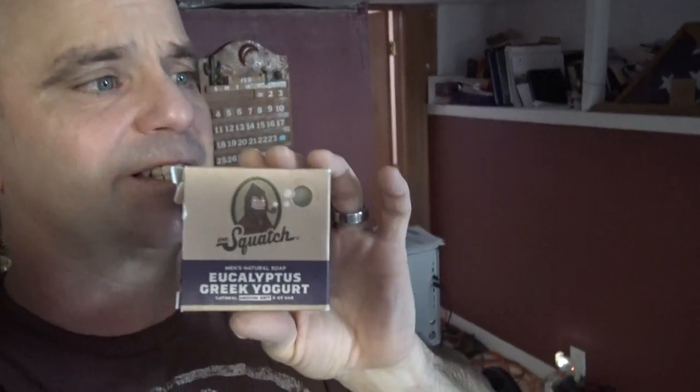Alright, I'm out of the shower and I've been out for a little while. This is one of the worst Dr. Squatch soaps I've used as far as being able to smell it outside of the shower. Yeah, I can hardly smell it. I know.